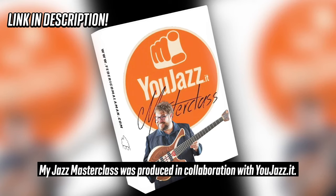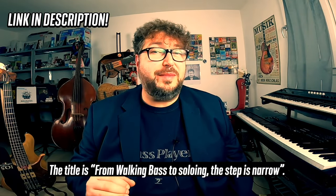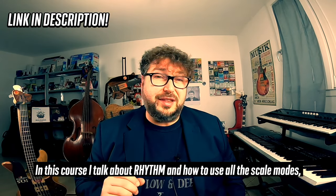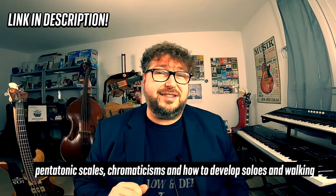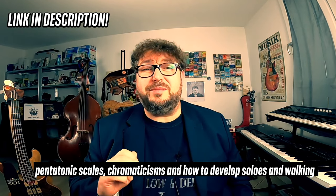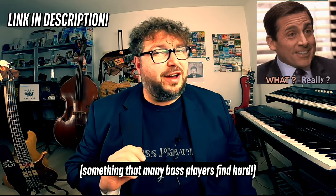My Jazz Masterclass was produced in collaboration with UJazz.it. The title is From Walking Bass to Soloing, The Step is Narrow. In this course I talk about rhythm and how to use all the scale modes, pentatonic scales, chromaticisms, and how to develop solos and walking bass lines over the diminished scale — something that many bass players find hard.